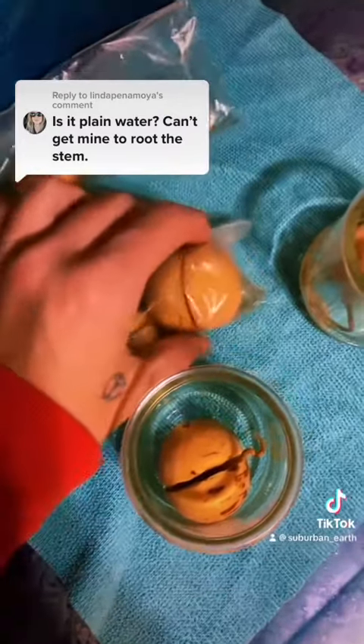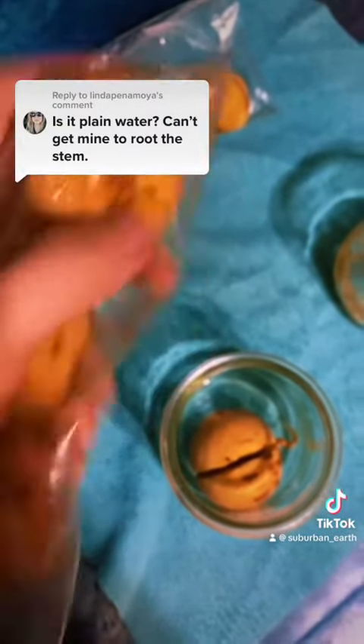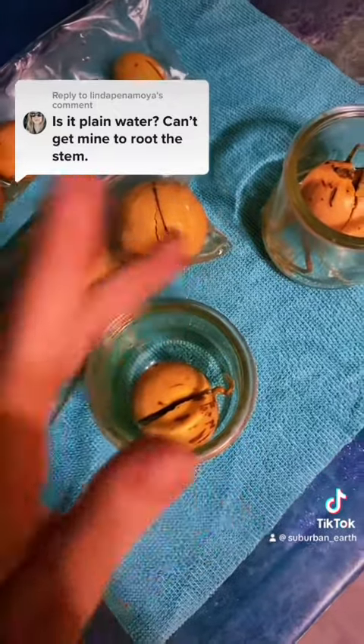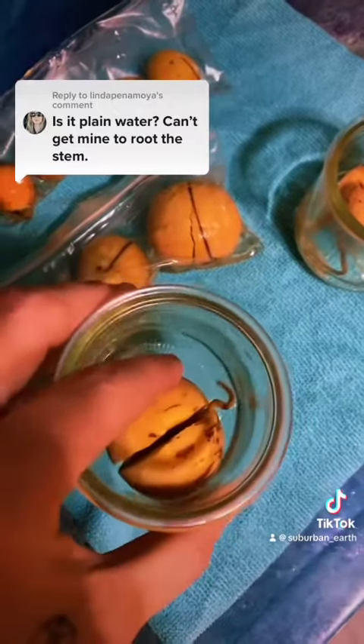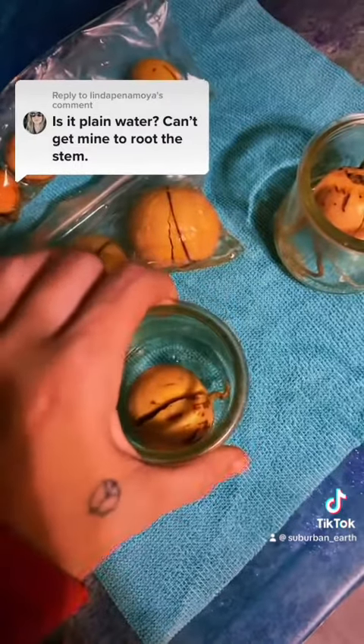Then I wait for them to start cracking like this — and that one has a root coming out — but I don't put them in a jar or a vase or anything until their root gets about that long, just so that they can keep moisture.